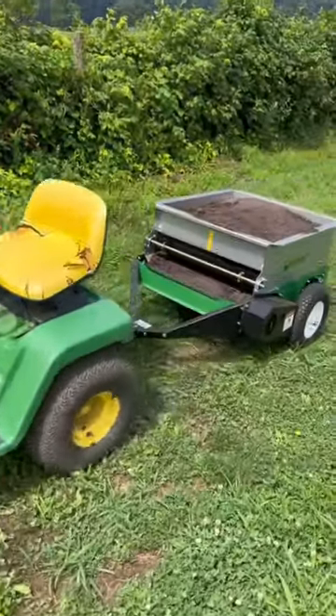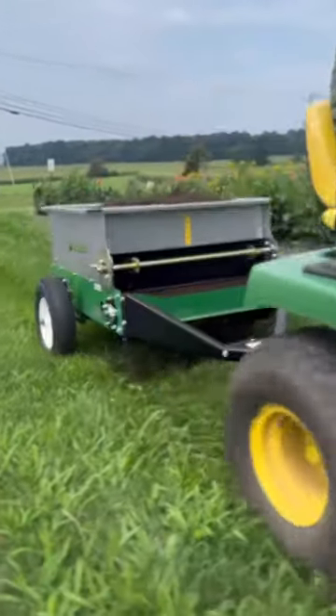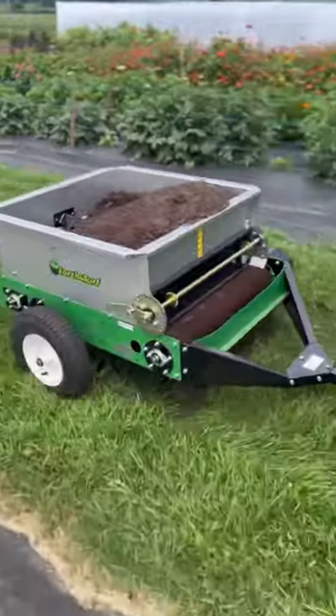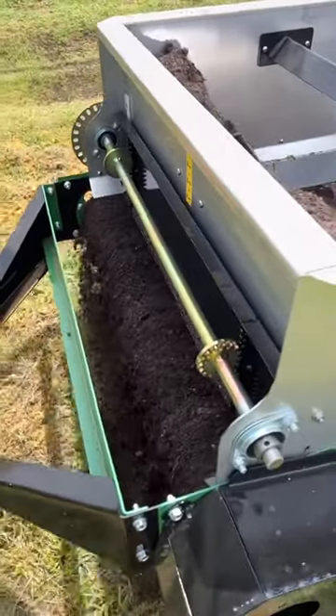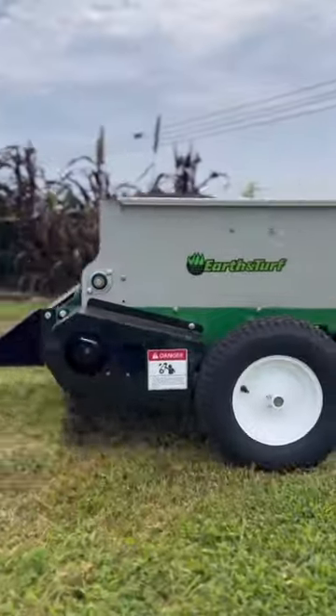Hey everyone, just wanted to make a short video showing off our most compact multi-spread unit. It's a pull type, it's called the 65 PT, it has a 30-inch spread, and you can spread compost, sand, topsoil, any of your typical top dressing materials. It's a very simple design — it has a conveyor belt that's regulated